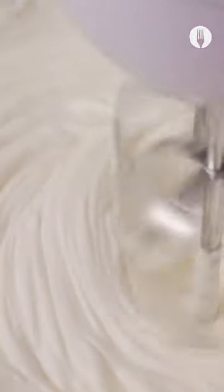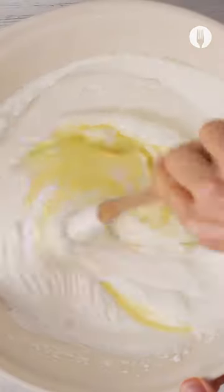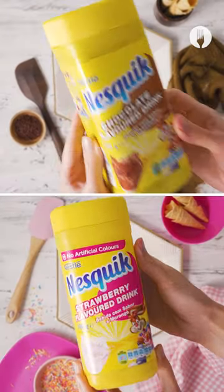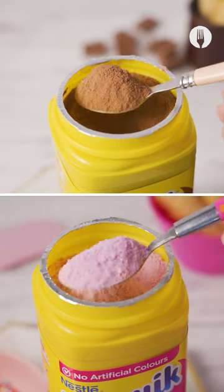Whisk it until it's nice and thick. Then add in your Nestle full cream sweetened condensed milk and gently mix that in. Look how smooth that is! Next, you'll need Nestle Nesquik strawberry flavored drink, or my favorite, the Nestle Nesquik chocolate flavored drink.